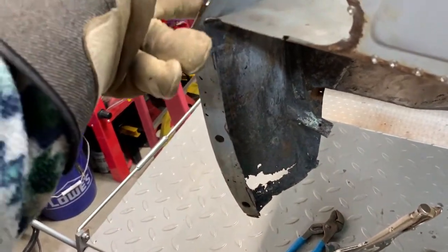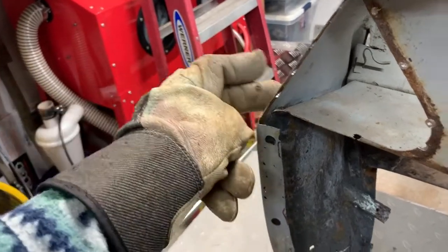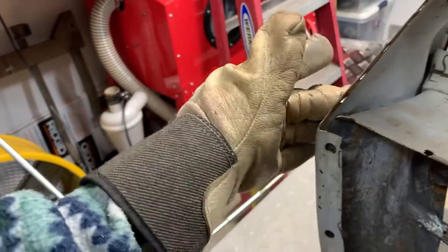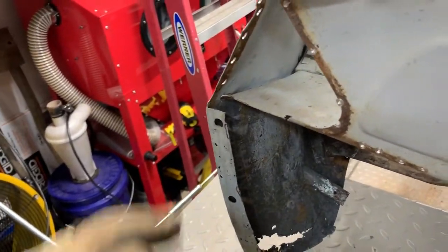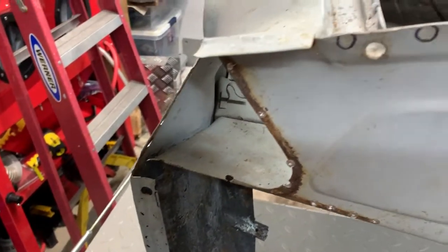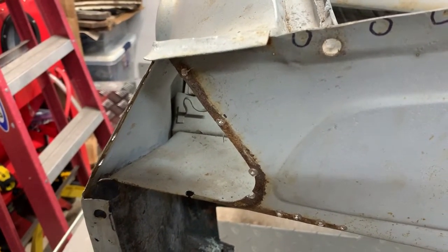There's a dent I was having a hard time getting to the back side of before, right in here. Now the back side of that is actually accessible, so I'll be able to go in and do a little hammer and dolly work and get that cleaned up. Then I'll roll that back in, make sure everything's tidied up in the back, call that good, and then do the same on the other side. Anyway, just making a little bit of progress — we'll see how far I get by the end of the weekend.